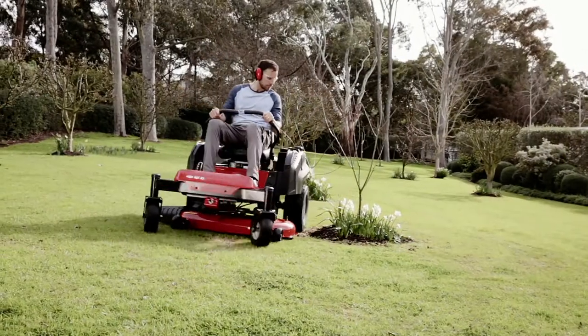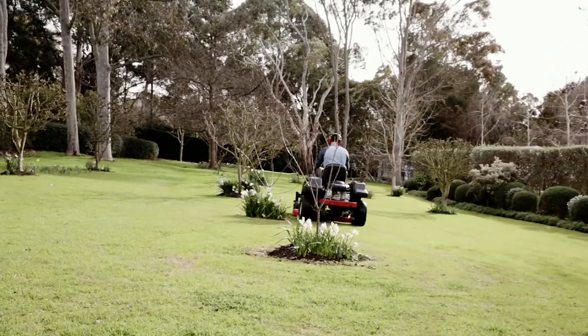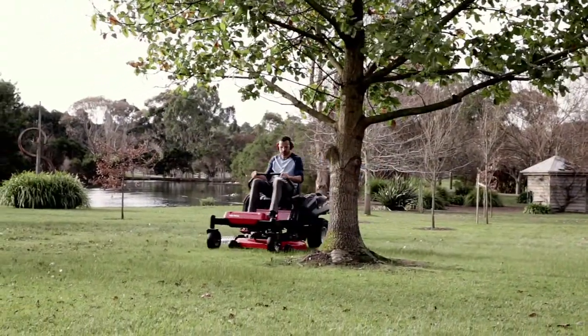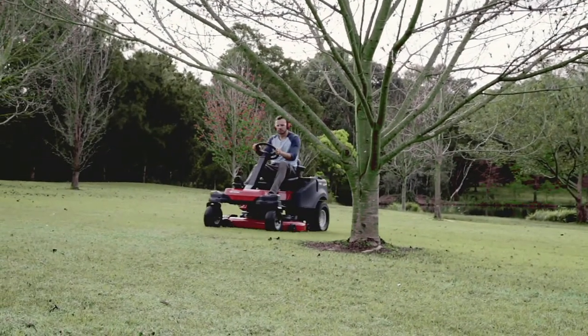The RZ-T42 has a 42-inch deck with a 20 horsepower Kohler engine and is just the machine for medium to large yards. The RZ-T50 with a larger 50-inch deck and 22 horsepower Kohler engine is ideal for those bigger jobs. If you have difficult terrain, lots of trees or garden beds, the RZ-T S46 is just what you're looking for.